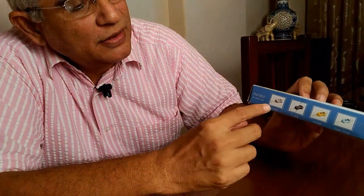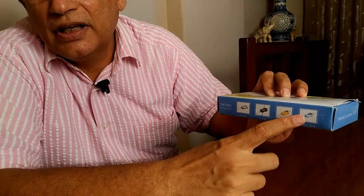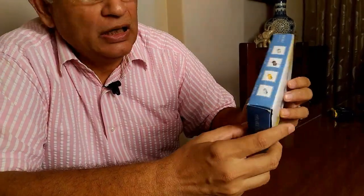This scale can weigh up to 50 kilos with an error of just 5 grams. As can be seen from this box, it says it can weigh 50 kilos with an error of 5 grams, and it's available in various colors: silver, black, orange, and light blue. Now let's unbox the scale and see what's inside.